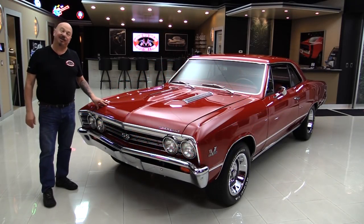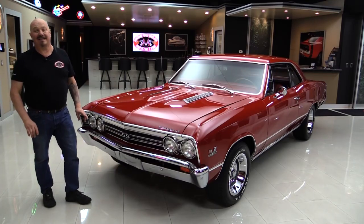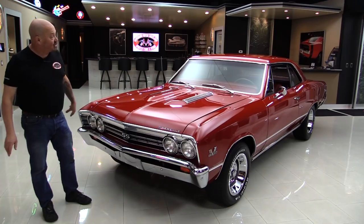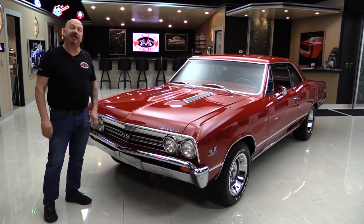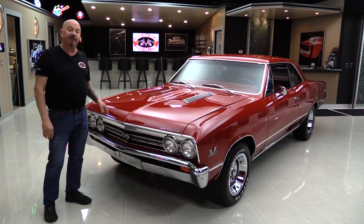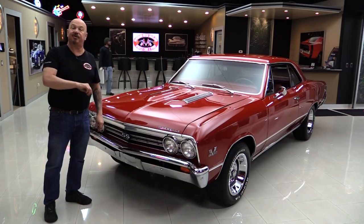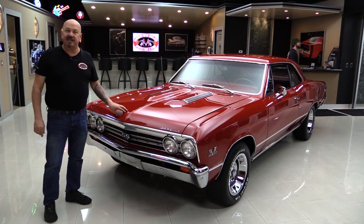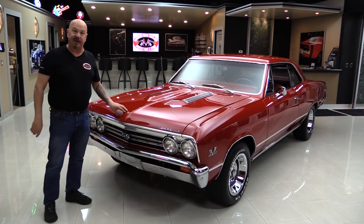Hey guys, welcome back to Vanguard Motor Sales. I'm Greg and I'm standing in front of a 138 Chevelle here guys — 67 model, there's a 454 under the hood. She is beautiful. We're going to put it up on the lift so you can see just how nice the bottom side is. We're going to pop the hood, take a look at that 454, look at the red interior, look inside the trunk. We will show you everything you want to see so you can make a great decision on your Chevelle investment. Come on up and let's fire this big block up now.